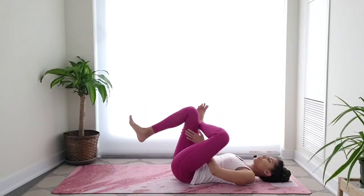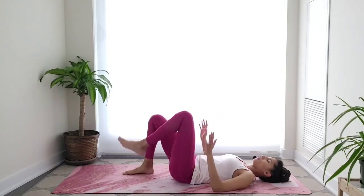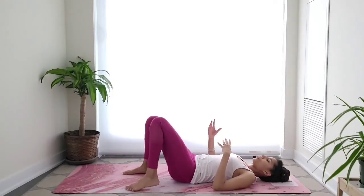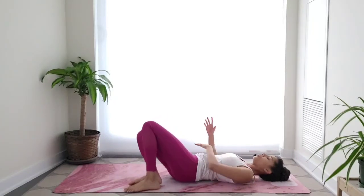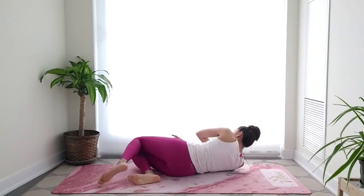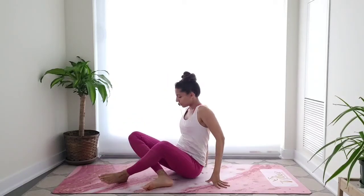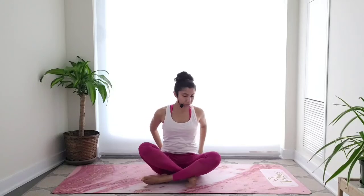Slowly release, breathe, take a moment. Whenever you're ready, drop your knees all the way to the right, use your hands to lift yourself up, and come into a comfortable seated position. Great job. Take a moment here to close your eyes, lengthen through the spine, and check in — how do you feel after this workout? How does your body feel? How does your breath feel? How does your mind feel?